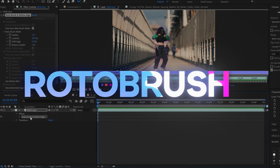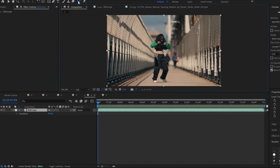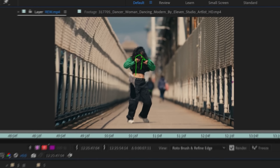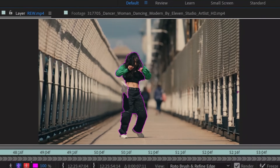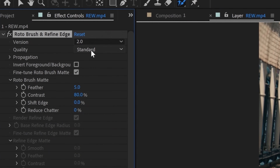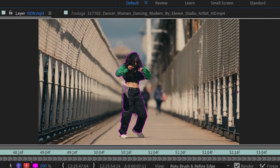Next we're going to try Rotobrush 2. Make sure you're in the composition window and the Rotobrush tool is clicked. I'm going to double-click on the composition window to go to my layer window, and draw on her body one more time. I'm going to make sure I'm in version 2 and that the quality is set to Best. I'll draw on the first frame of her body just like last time, trying to be as accurate as possible — making sure my mask is as perfect as possible for this first frame, which elevates its chance of sticking throughout the entire clip.